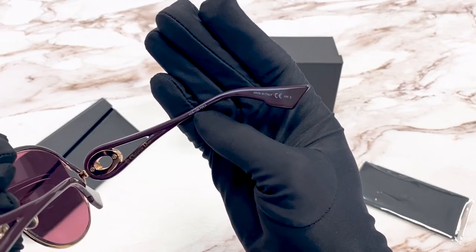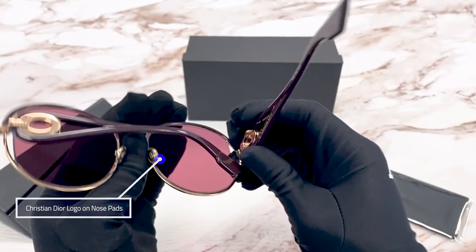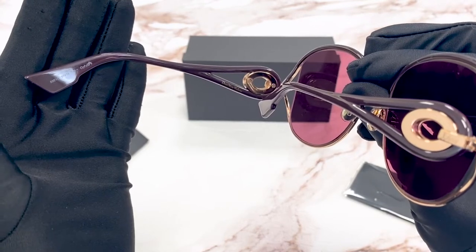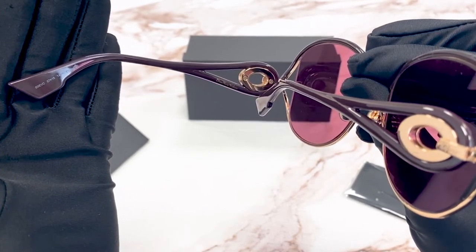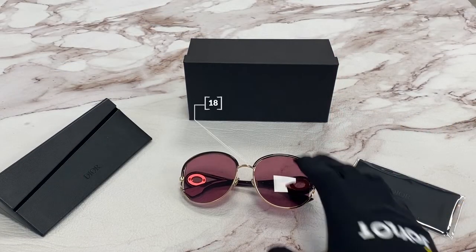The serial number is right here. The colorway is S9EVC. The size for the lenses is 57. The bridge is 18. The temple is 145.